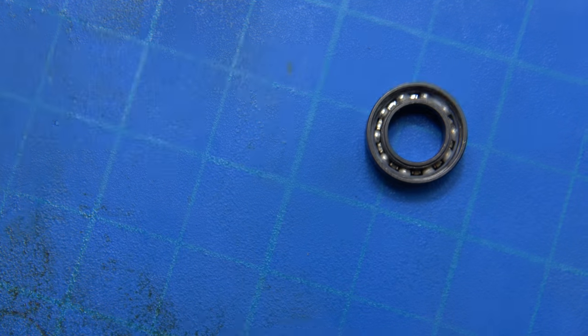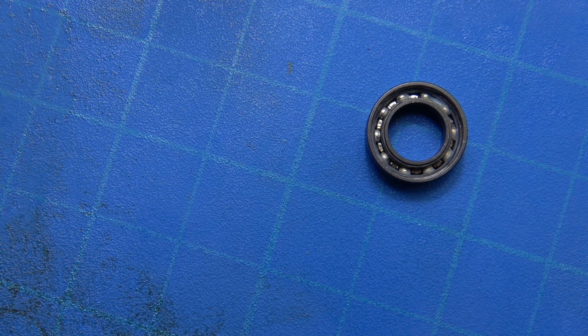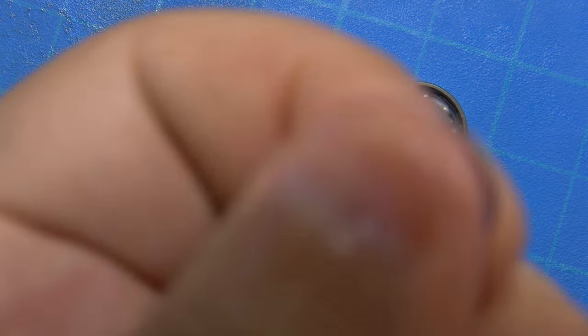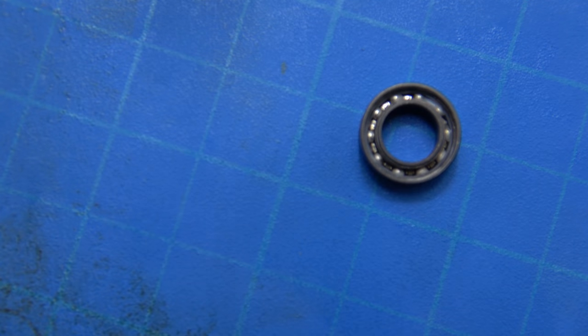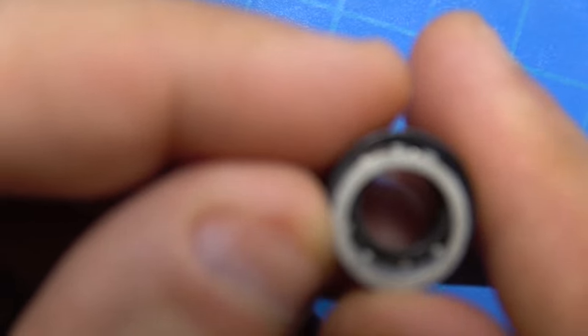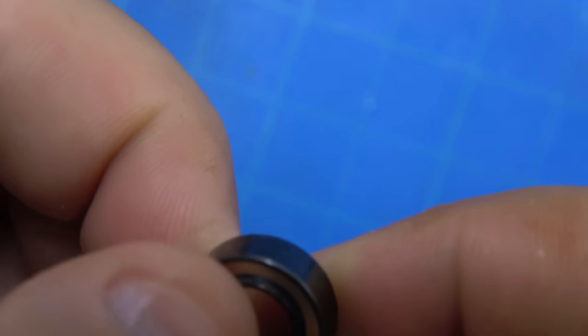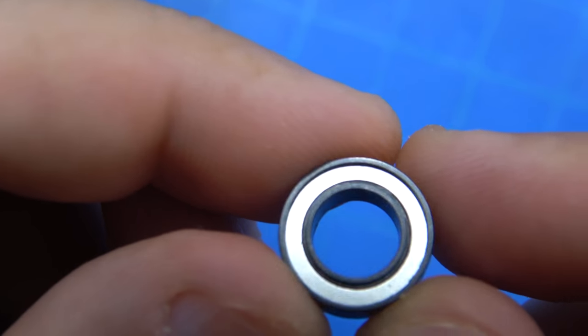I blew out the existing used and old ferrofluid using a Waterpik dental irrigator. I tried using other methods I normally use — denatured alcohol and butane — but they left a gummy residue inside the bearing. The Waterpik is basically a miniature power washer for your teeth, and it works great for fishing reels. It worked spectacularly to clear out the old fluid.